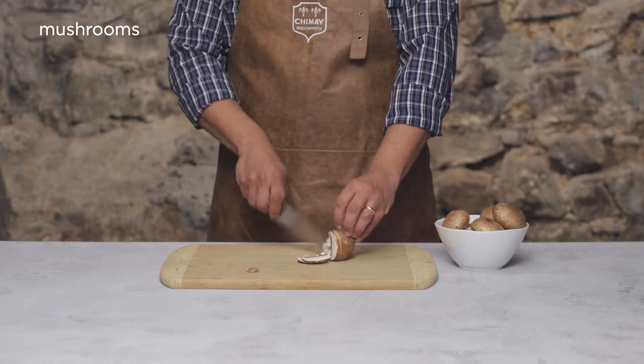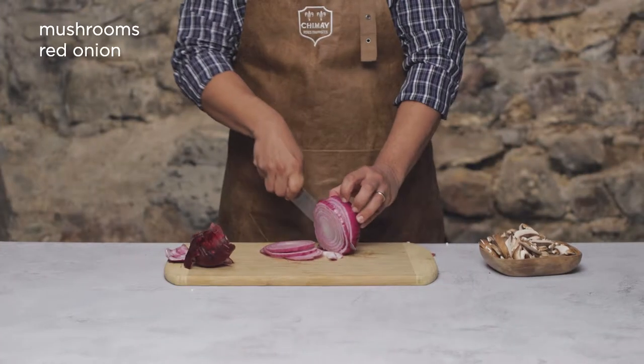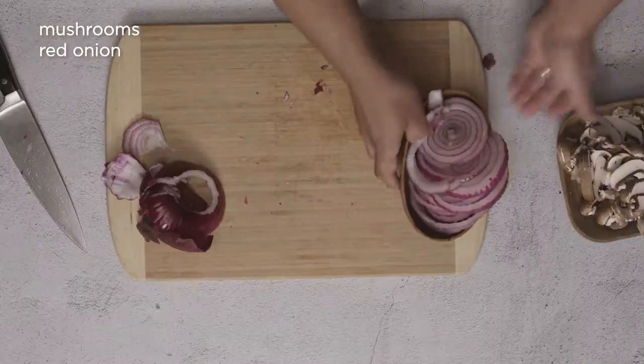Let's chop some veg. We need some mushrooms, so let's thinly slice up a handful of those, about four ounces. We also need a red onion on top of our burger, so we'll thick slice a small red onion. Try to get around four nice thick slices out of it.